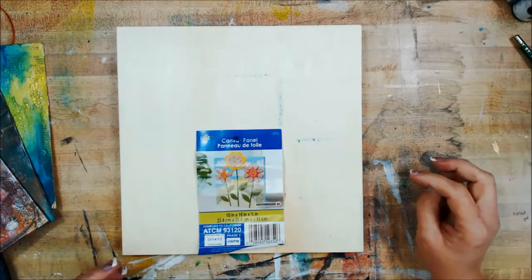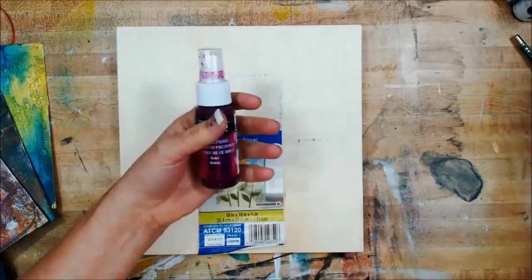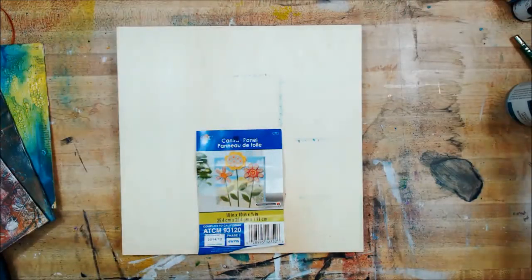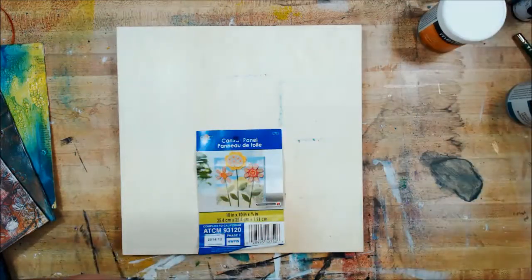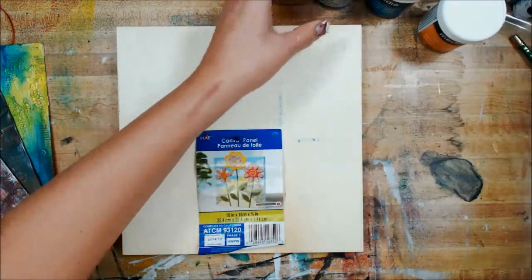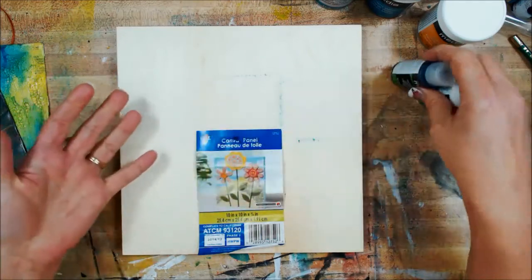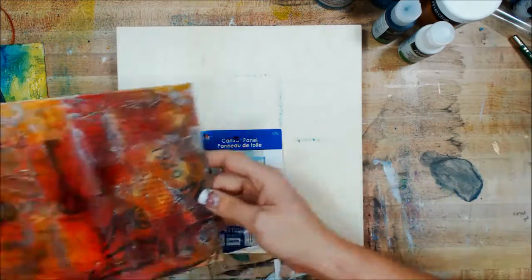I've been experimenting a lot with DecoArt media products. You've seen a lot of the sprays and you've seen me use the fluid acrylics multiple times. But what is new to me are things like Crackle Glaze, their Ultra Matte Varnish, Gloss Varnish, and these really cool antiquing creams. A lot of that has been brand new to me and I've just been having a really good time experimenting, so I want to share with you some of the experiments I've been doing.